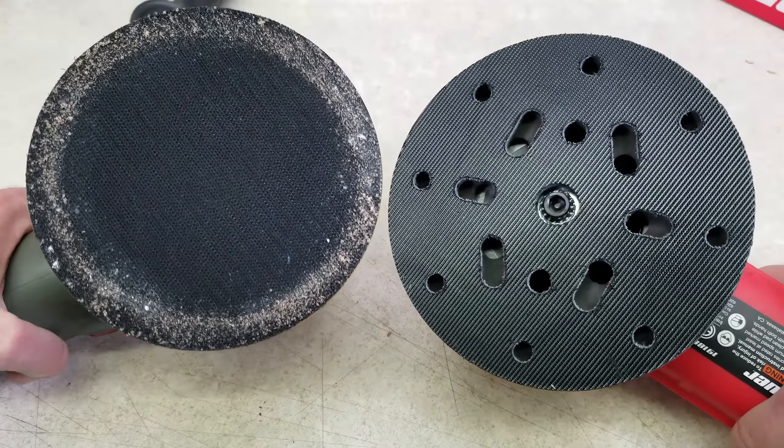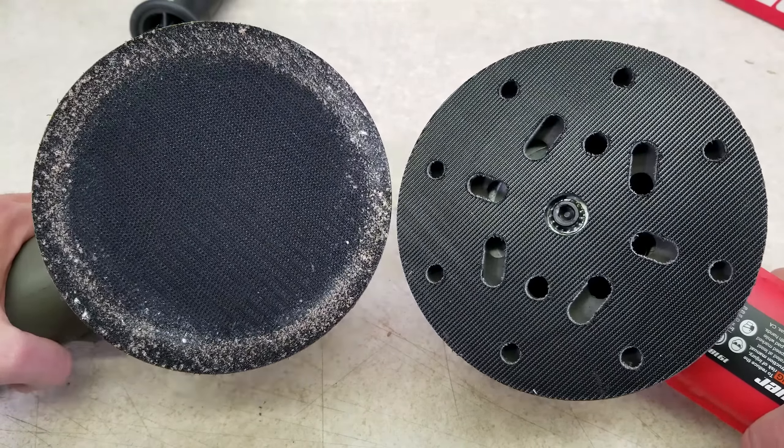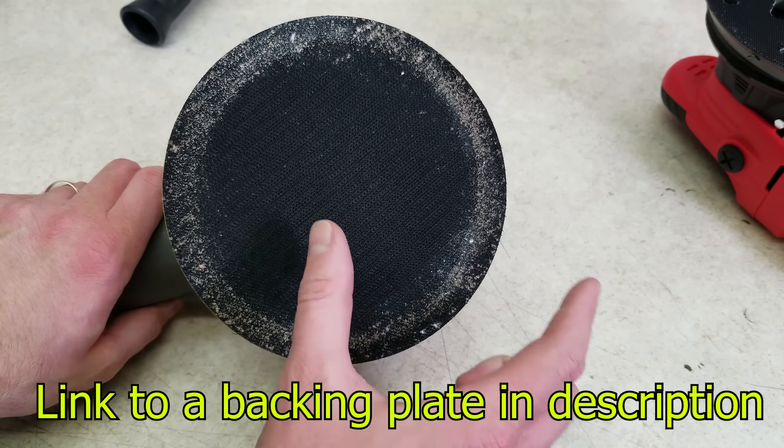Both of these have six-inch backing pads with Velcro on them, but the design is a little bit different. Here's one thing on the old one that might be a benefit for some people: the backing pad is pretty generic, it just screws in, so it's really easy to find replacements from different brands that are, for example, different sizes.